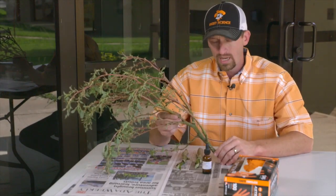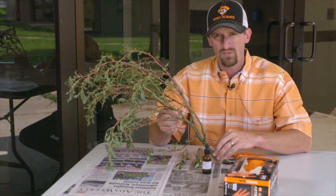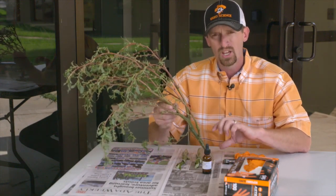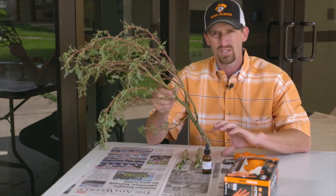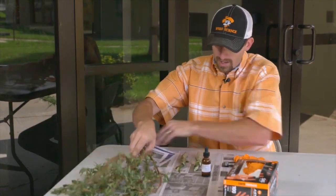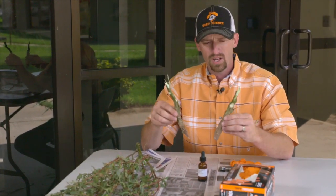I have here in my hand a pigweed plant. Really, any species of the amaranth family will work for this, because we know that all amaranth species do accumulate nitrates in the lower part of the stem. So you want to go out in the field and sample some of these plants. I have a couple of stems prepared and ready to be split so we can test the reagent.